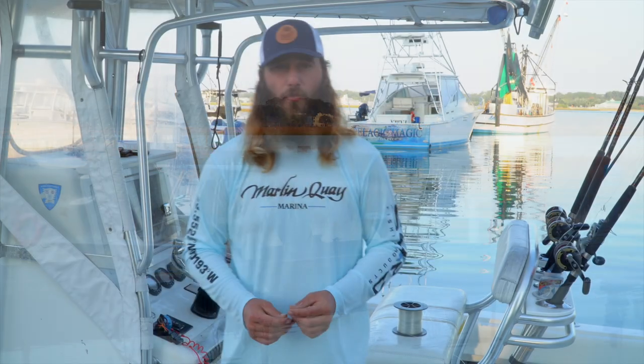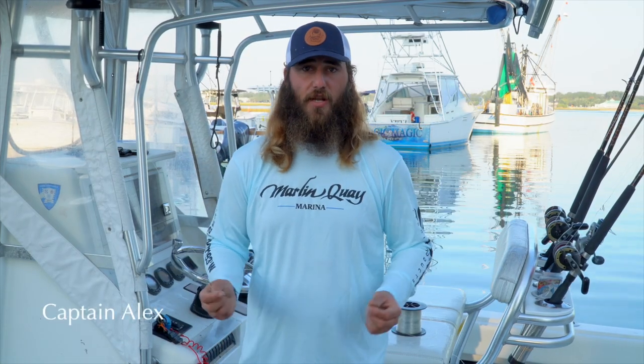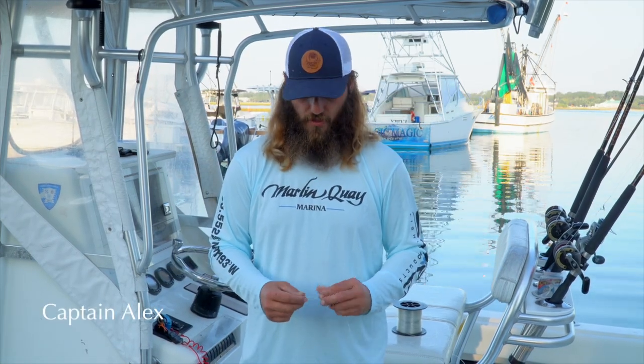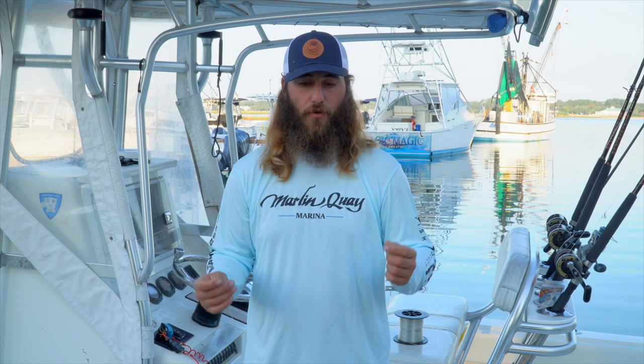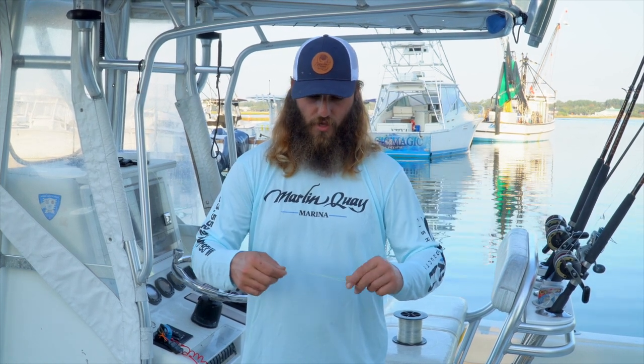Hey guys, I'm Captain Alex with Marlin Quay Marina and I'm here to show you some connection knots today. The first one I'm going to start with is the uni-to-uni knot, where you're connecting two lines together — whether it's mono to braid or fluorocarbon to mono. If you're coming from a high-vis line and you want to go to a clear leader such as mono or fluoro, I'll show you how to do that.